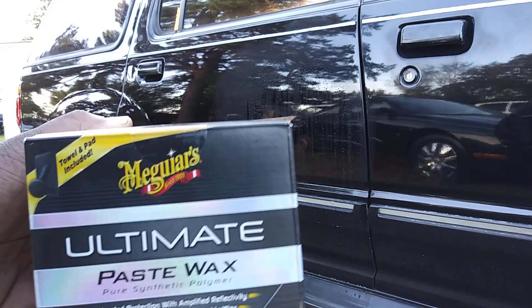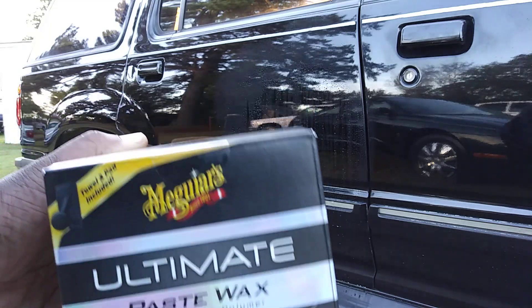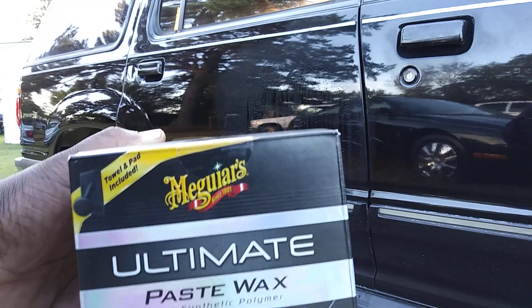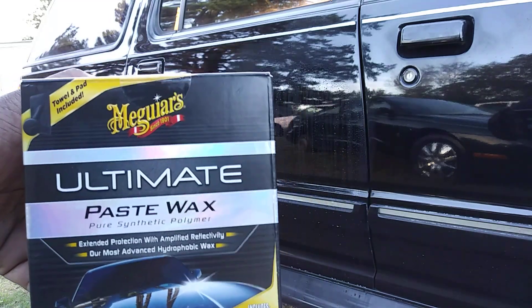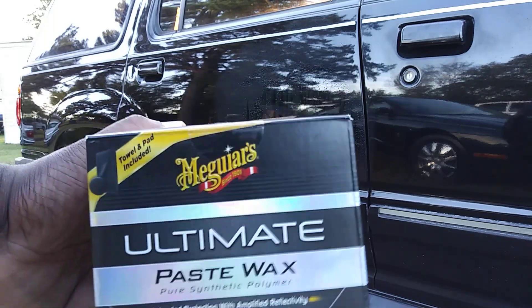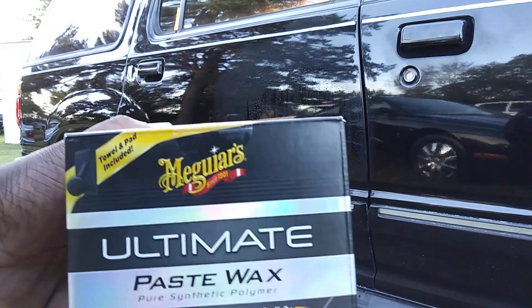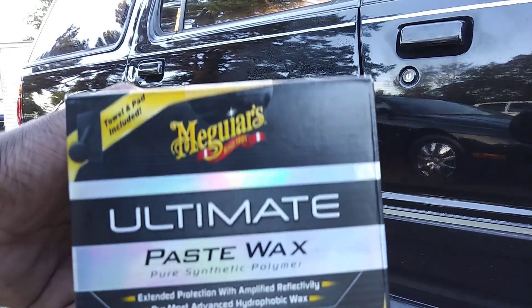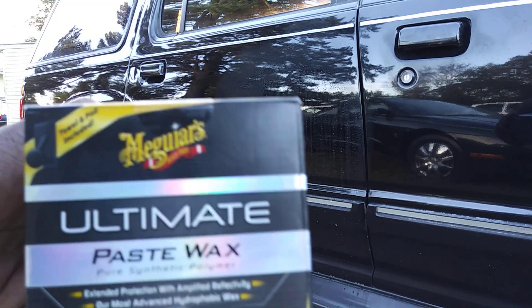I just want to share that with you guys — one of the best winter protection waxes money can buy for twenty bucks. If you're new to my channel, don't forget to comment, rate, and subscribe. Share my videos with your family and friends. Until next time, you guys take care — peace.